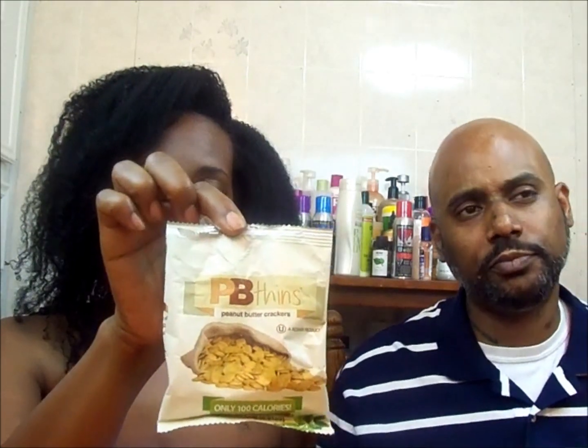Next we got PB Thins Peanut Butter Crackers. This is a kosher product, only a hundred calories. Smells like peanut butter — nutter butter. That reminds me of dog food right there. This tastes like something I didn't like as a child. Yeah, I did taste dog food as a kid. So that's that — it's okay, it's not the best thing in the whole world.